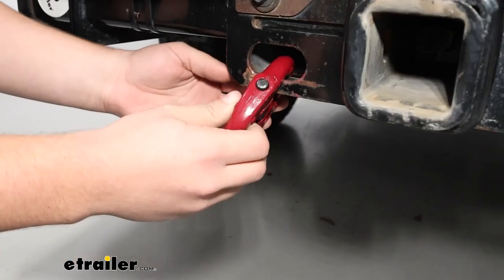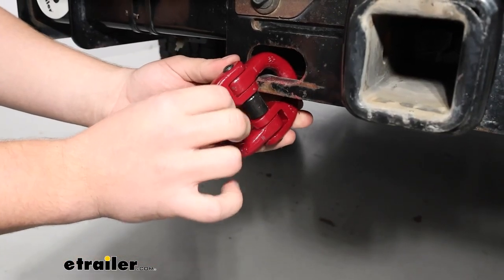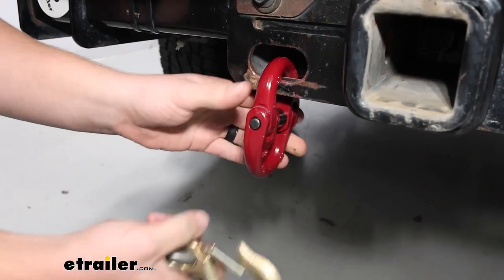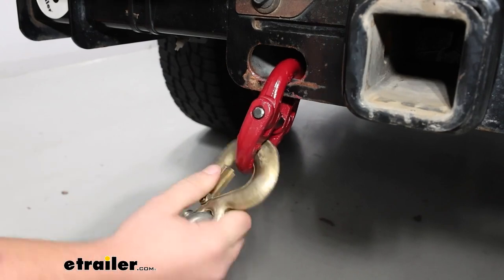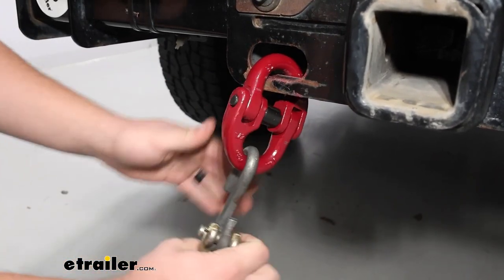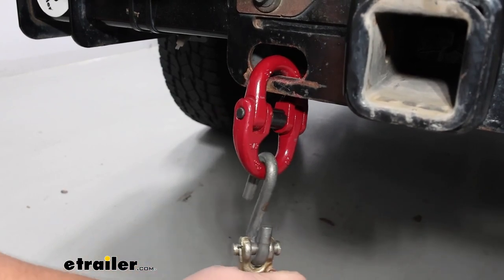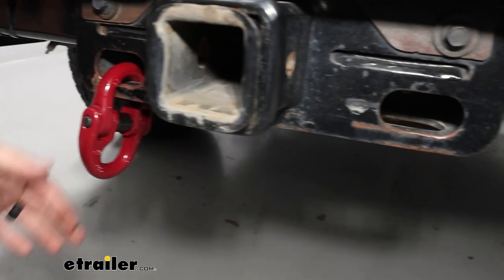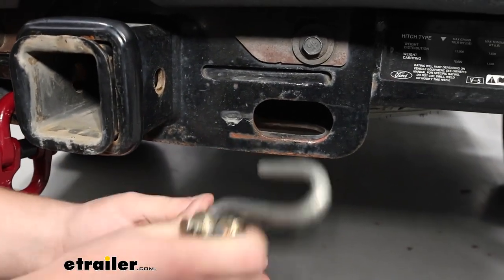What these are going to do is go through the safety chain loops on your truck and give you a good place to hook in your safety chains, whether you've got oversized ones or maybe some smaller, more standard sizes. It gives you a nice, easy place to connect because the safety chain loops on our F-250 aren't very easy to hook up to.